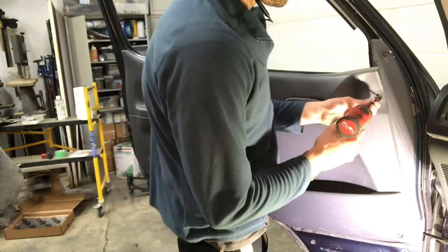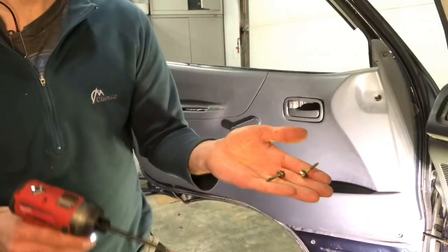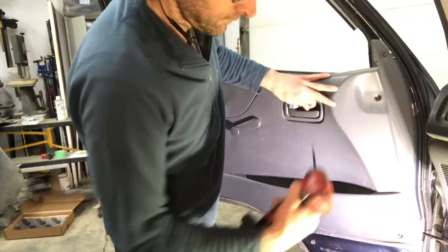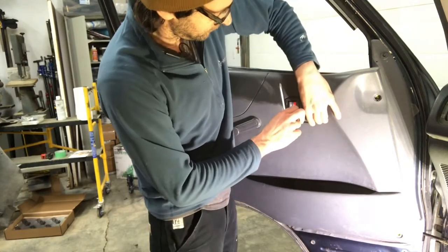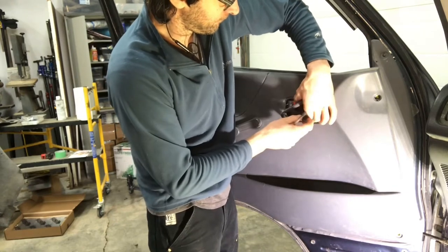There's one up under there, one on the bottom, and there's a little tiny one up in there. You got to be careful not to crack that as you pry it out — kind of gently wiggle it to get it out. They crack really easily; they're little thin pieces of plastic.